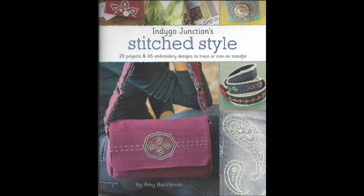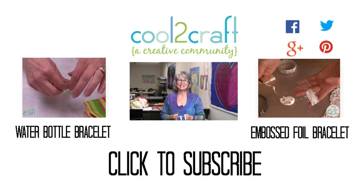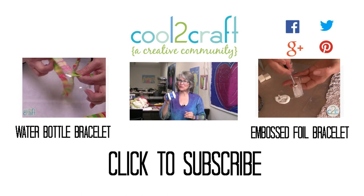My thanks to Indigo Junction for letting me share their new book with you today — Stitch Style by Amy Barrickman. I really think you're going to enjoy all of the project inspiration and the embroidery designs that you can trace on or iron-on transfer. I'm Tiffany Windsor, and I think it's cool to craft.